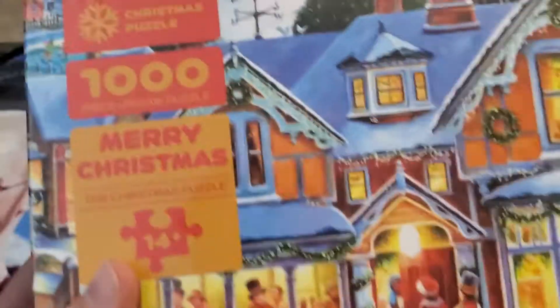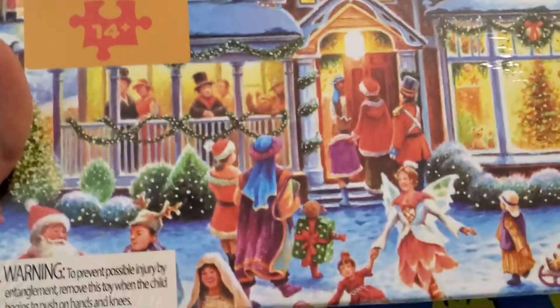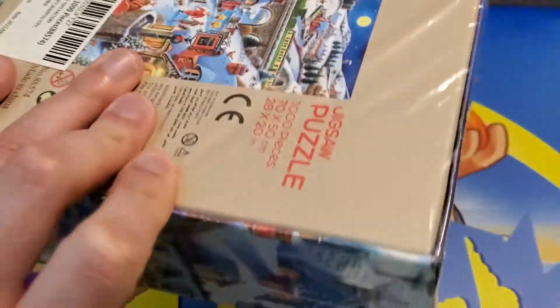Hi guys, I'm Mr. Alan C, and today we are checking out the Christmas Puzzle 1000 Piece Jigsaw Puzzle. Merry Christmas! Take a look at all the carolers coming up to the door of this beautiful, festive, Christmas-decorated home. That almost looks like a nativity scene out front, and we got a snowman too. Let's go ahead and see what's in the box.